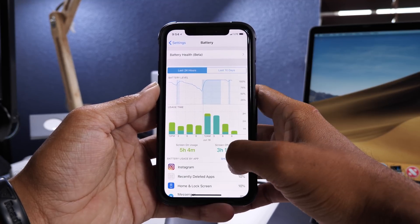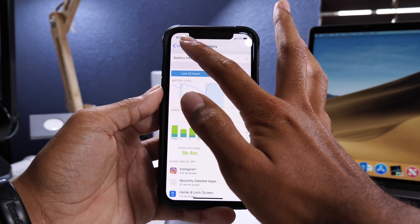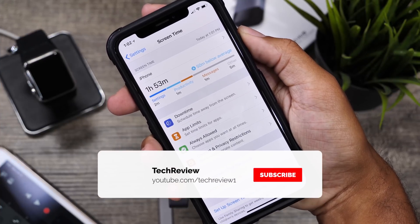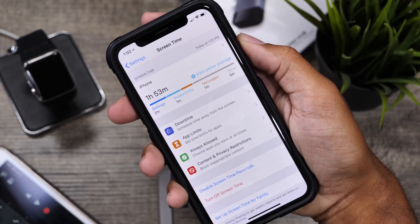Anyways guys, super quick update for iOS 11.4.1 — let me know what you guys think in the comment section down below and make sure to stay tuned as we have some pretty exciting content coming for you all this week. We'll catch you guys in the next one. Peace!